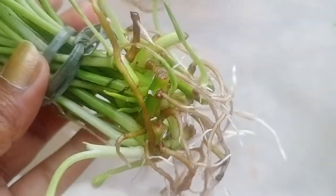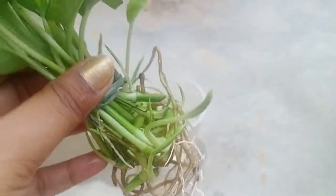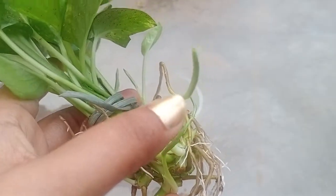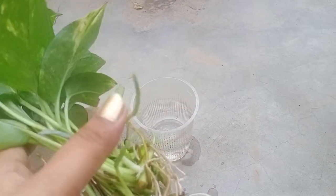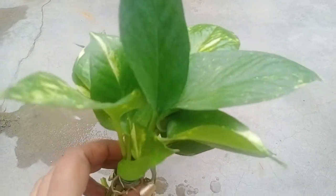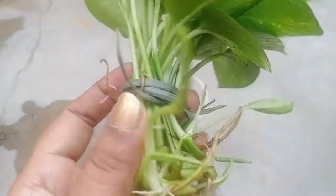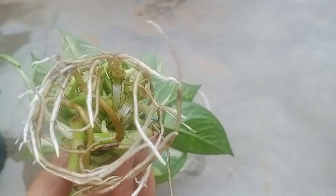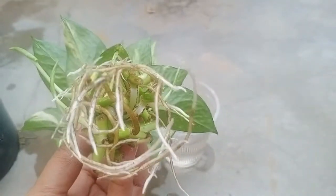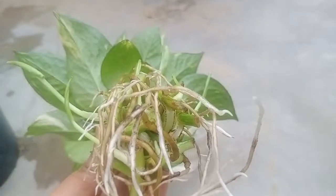These are certain things which, if you just follow, you can also make your cutting successful. Even these small leaves appearing at the bottom indicate that the cutting is in a very healthy state. I have used this string in order to tie all these cuttings, and at the bottom this is the cluster of roots that have been formed. This is the current update I have provided in this video. I hope you would like this idea. Thank you.